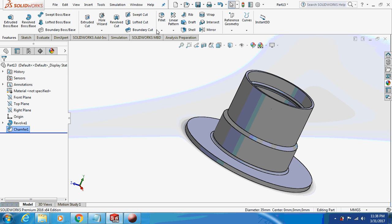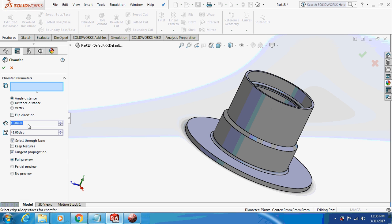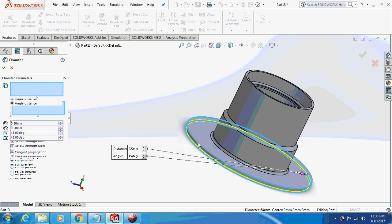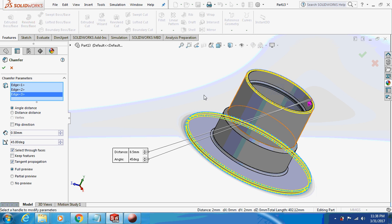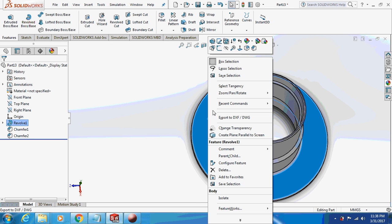Again take a chamfer, this time with a radius of 0.5 on this edge, on this edge, and on the top edge. Now sketch on this face.